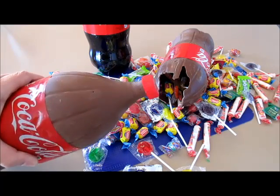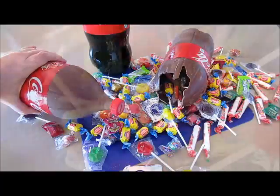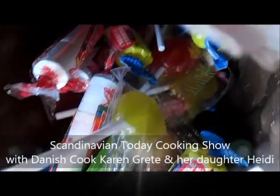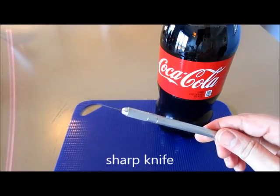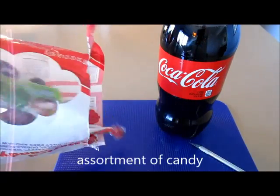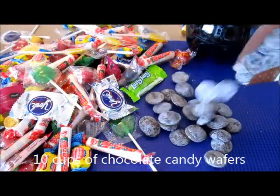Chocolate Coca-Cola bottles are like the rage right now. I thought it would be so much fun to make it piñata style. So let's get started. To make our chocolate Coca-Cola bottle you definitely need a 2-liter bottle, a sharp knife to cut the plastic, an assortment of candy, and 10 cups of chocolate candy melts.